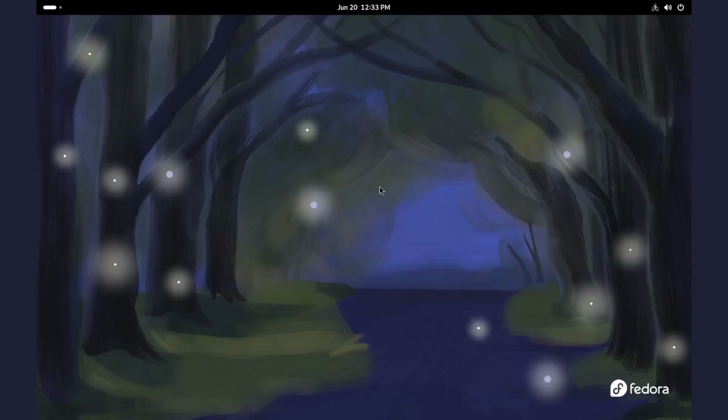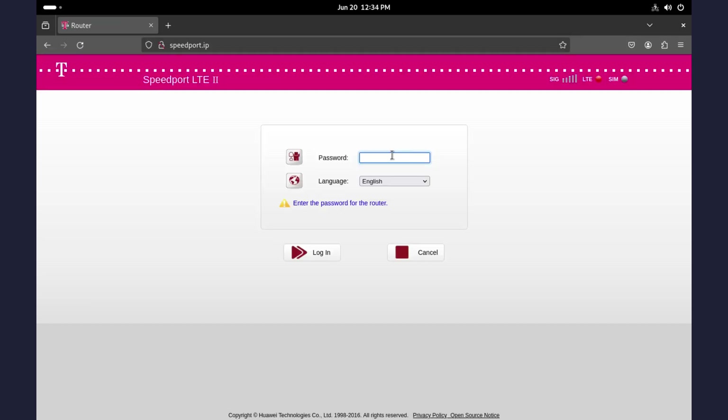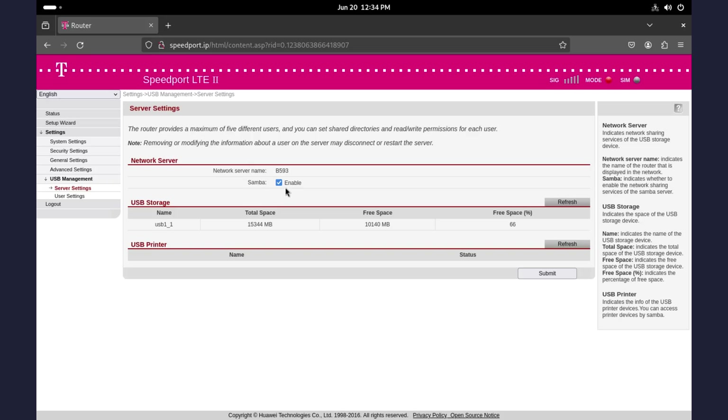With the USB drive connected to your router and PC connected to your router's network, open your browser and type your router's IP address. It's written somewhere on the back of your router — it's usually 192.168.x.x. For my case, it's 192.168.1.1. Login, go to Settings, then to USB Management. Enable Network Server here. Check the maximum number of users if specified and their access permissions.